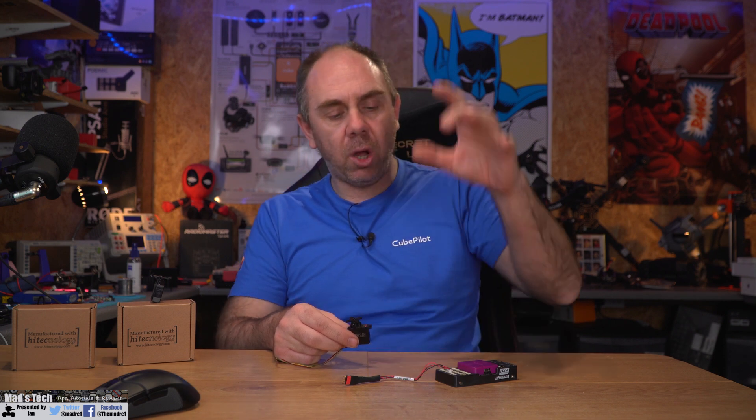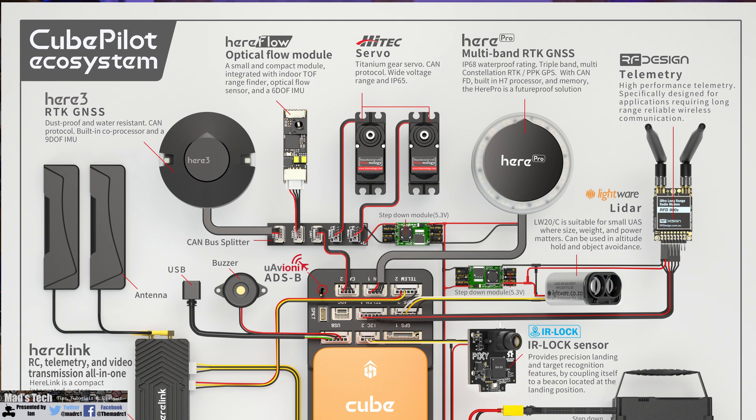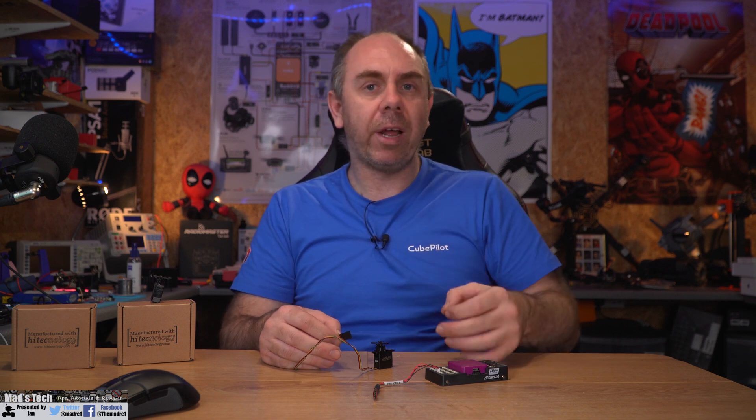There's something important to be aware of: whilst the servo can be powered from the autopilot, it is not advised. The autopilot will not power the servo properly — you may find it works for a couple of seconds and then stops, because it overloads the 5V regulators. When using CAN-based devices it is strongly advised to use a BEC to power them separately. The CubePilot documentation shows all CAN devices powered separately — don't rely on the 5V output on the CAN bus. For this demo I'll power it from the autopilot, but in real-world use, power it separately.